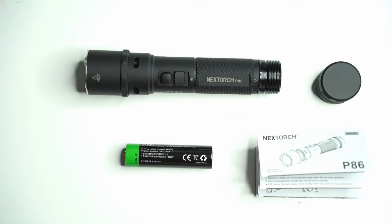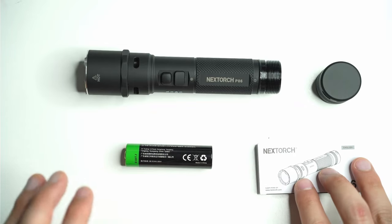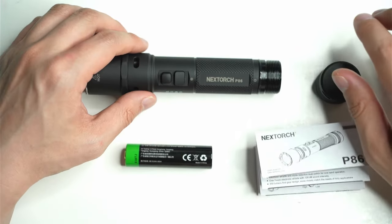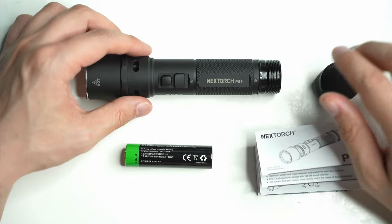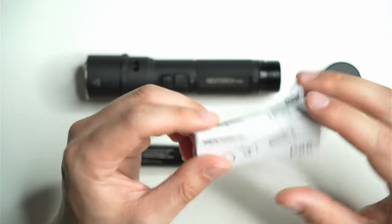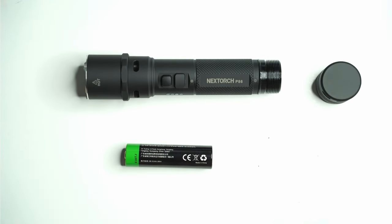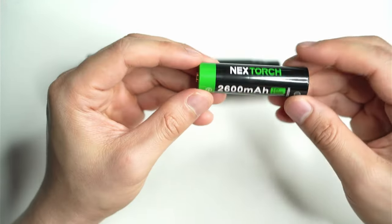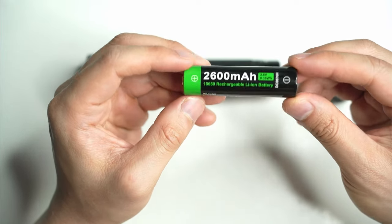In terms of what you get with the Nextorch P86, these are the essentials. They include a USB-C charging cable, which is very easily found, and some spare o-rings. You get a very simple, easy-to-understand instruction manual — basically just one page. You also get an 18650 cell, a 2600 milliamp hour cell.